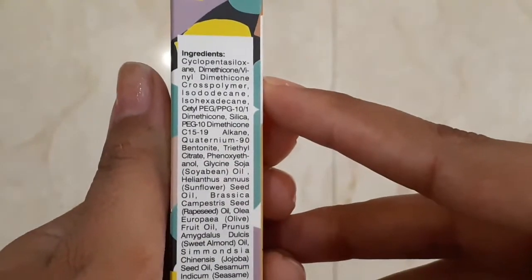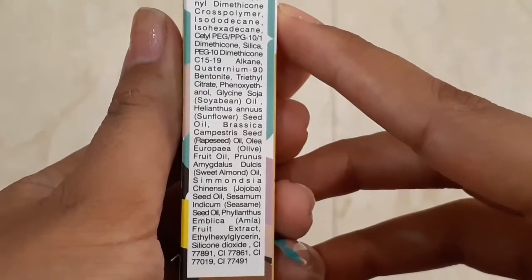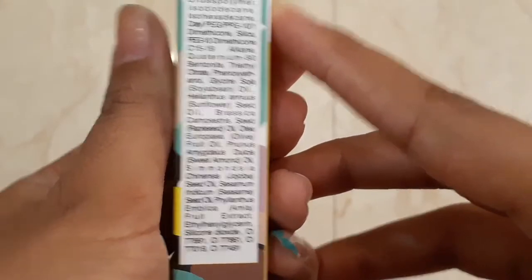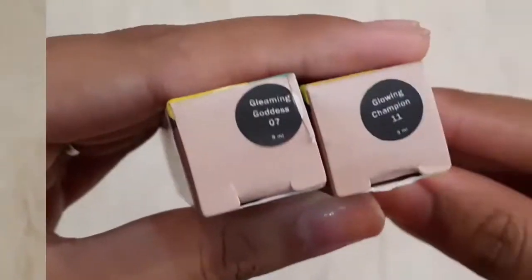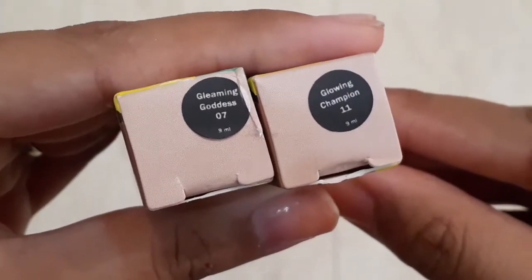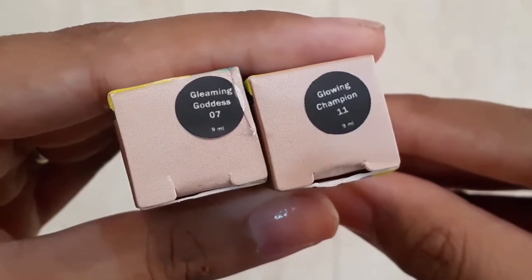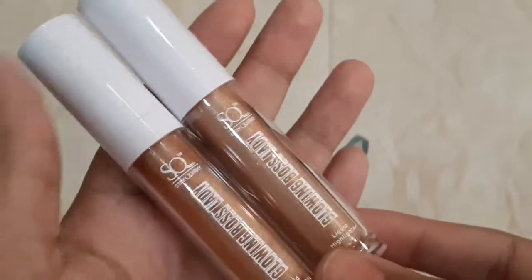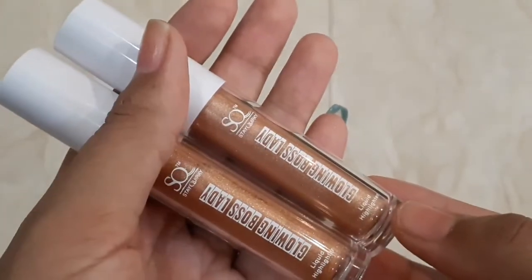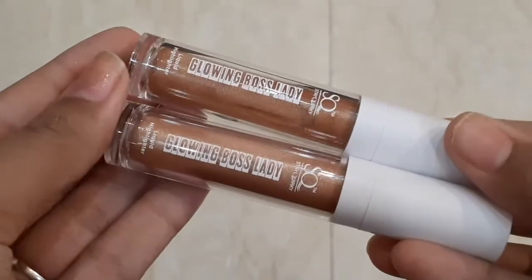On the cardboard packaging you will get all the ingredients listed — you can pause the video to check them. Now let me tell you which shades I have. I have two shades: first is Gleaming Goddess 07, and next is Glowing Champion 11. The full range of 4 shades is: Golden Queen 21, Dazzling Star 17, Gleaming Goddess 07, and Glowing Champion 11.